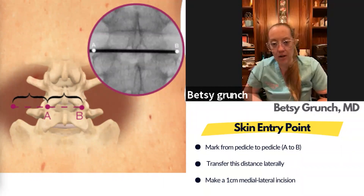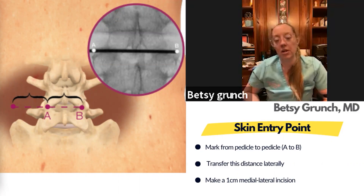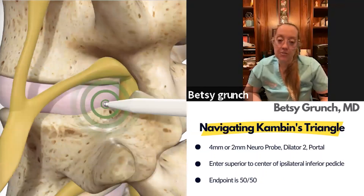The training tools say to measure pedicle to pedicle and then go that same length off midline. Honestly, it ends up being about eight centimeters off midline almost every time, so I go eight to ten centimeters off midline depending on body habitus — the bigger the patient, usually a little bit more lateral. That will be your incision and entry point.